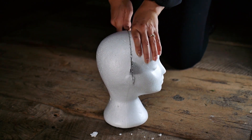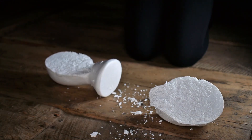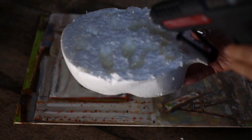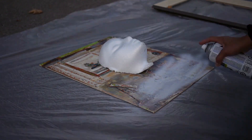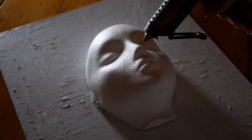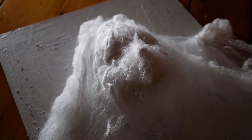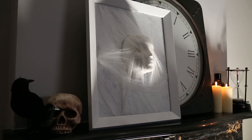First step, cut the face off the styrofoam head. Glue the head in the center of the canvas. Then spray everything with white paint, including the frame, and allow to fully dry. Add some glue to the eyes, place the spider webs onto the glue, and then start to pull and stretch the spider webs around the canvas. Attach the frame again and you're done.